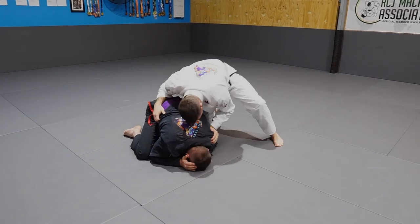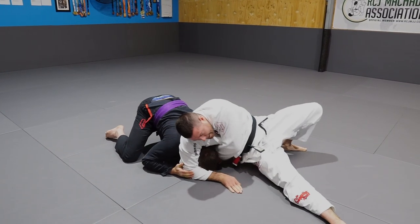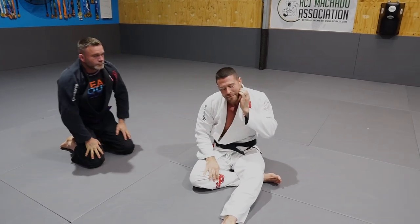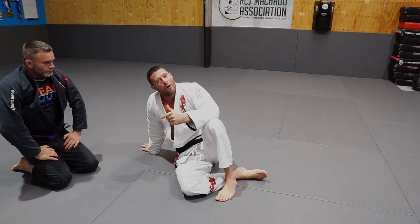Let's have a look at one at speed. I'm here, trying to attack him, I've got my grip in. It's important to know that this lies at the end of a submission chain.